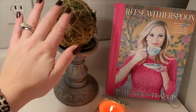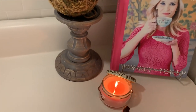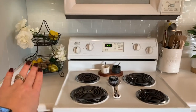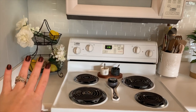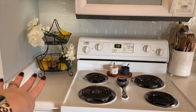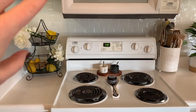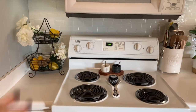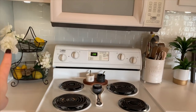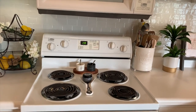I just have a candlestick, a little moss ball, my Reese Witherspoon cookbook, and then another little Bless Your Heart Candle by Tyler. Over here I just have some faux flowers and faux lemons, but I typically put our bananas and apples in the top basket and leave the decor in the bottom basket. We finished our bananas yesterday so I just put some flowers up there, and I love to decorate with lemons in the kitchen.